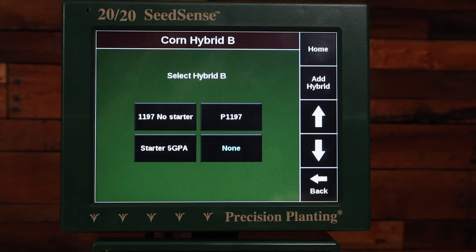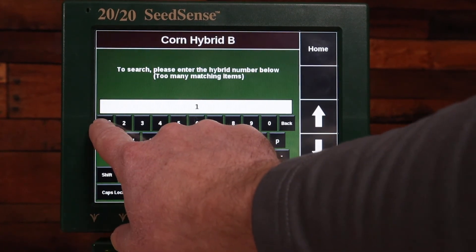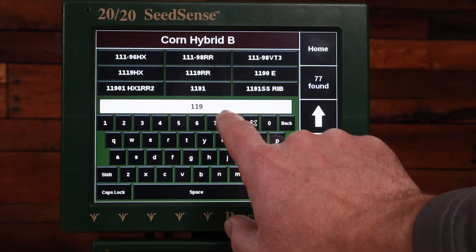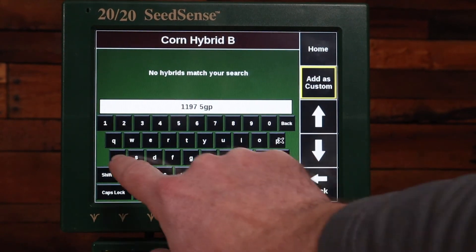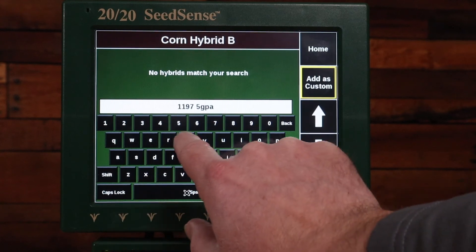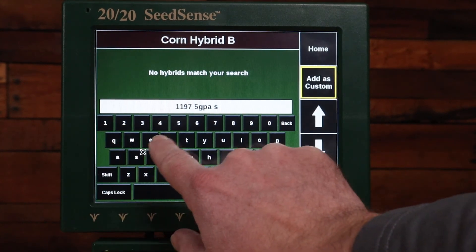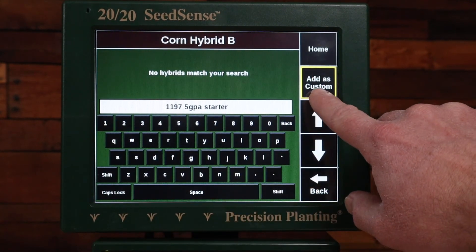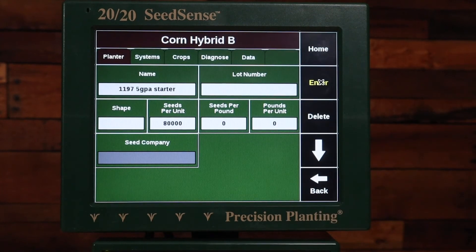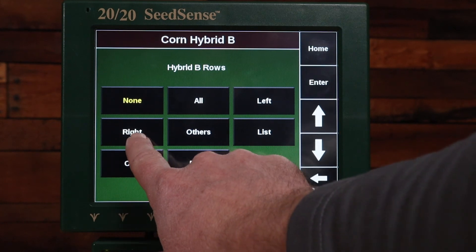For Hybrid B, I can add a hybrid or choose one I've already used. I'll click Add Hybrid, and on this side of the planter I'm running 1197 with five gallons per acre of starter. Then I'll again choose Add as Custom and hit Enter.